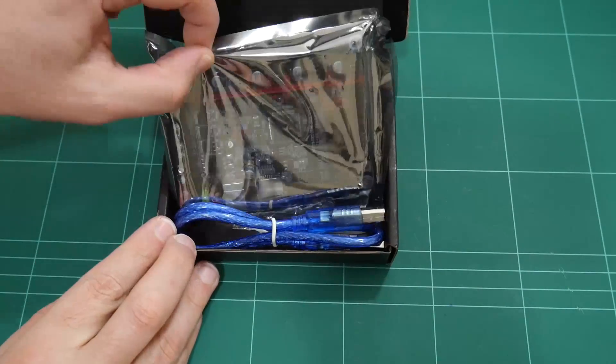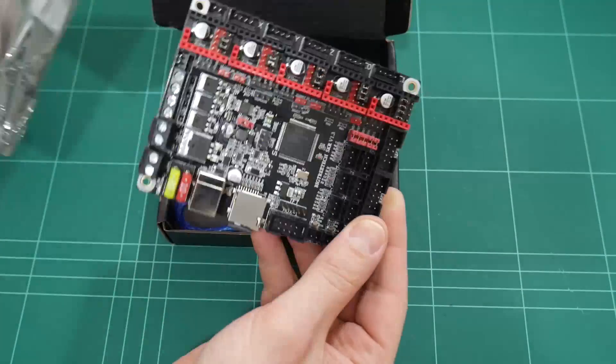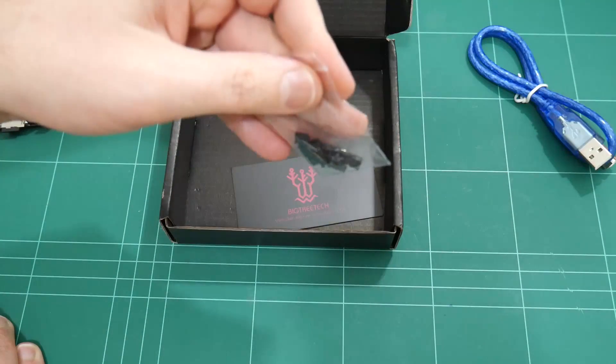Opening the box, we have the 32-bit controller in an antistatic bag. It also comes with quite a short USB cable and a pack of spare jumpers.